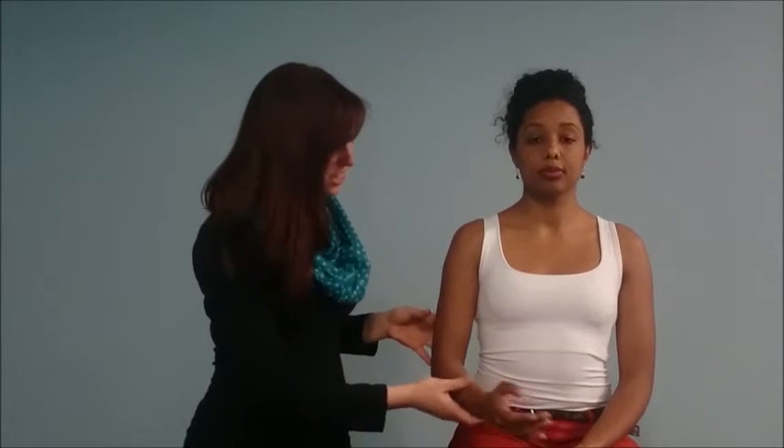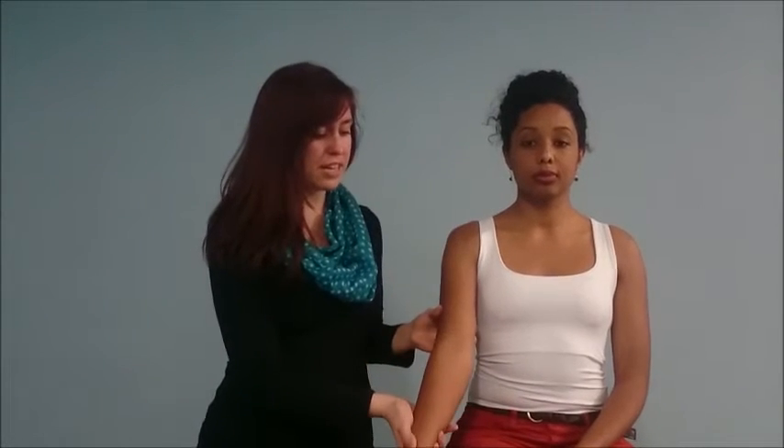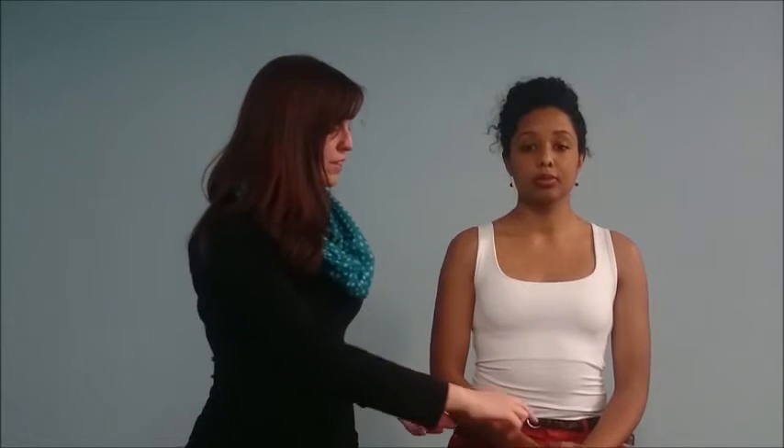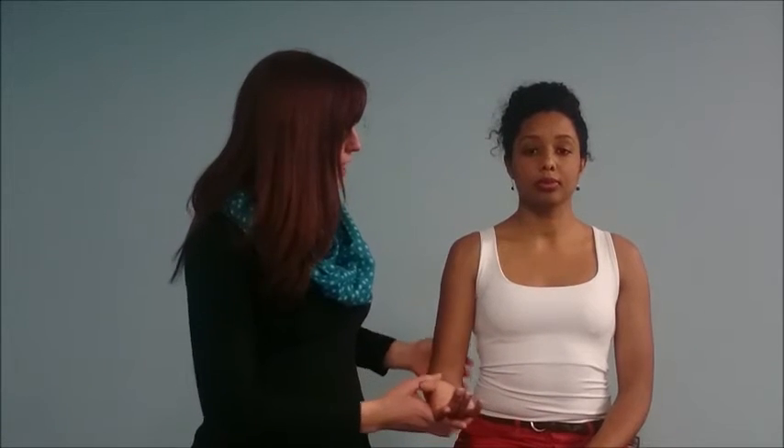Then moving on to the elbow — I can't see any gross abnormalities, so I'm going to move it by flexing it, extending, and then pronating and supinating, and that all looks good. It's also very important to do a neurovascular exam. So I'm going to feel the radial pulse, which is present and normal, and then do a quick neurological screen: checking for sensation over C5, C6 over the thumb, C7 over the middle finger, C8 over the little finger, and T1 along the anterior aspect of the arm.